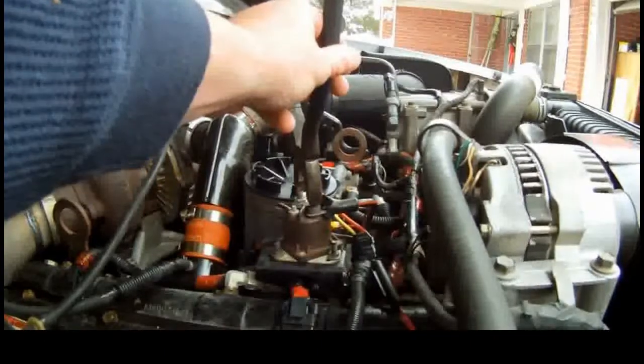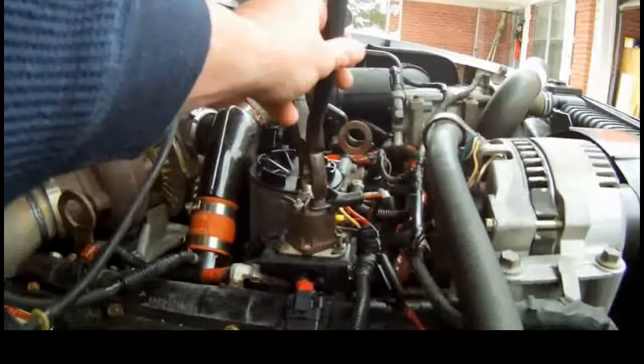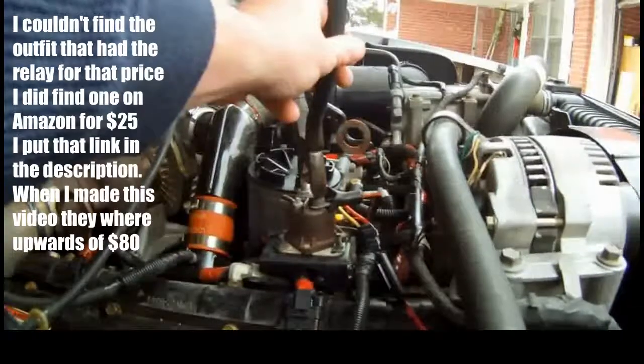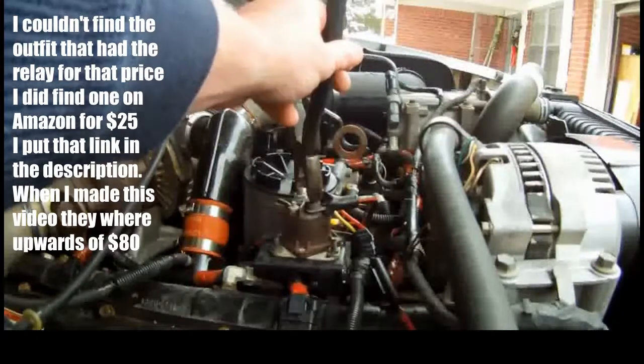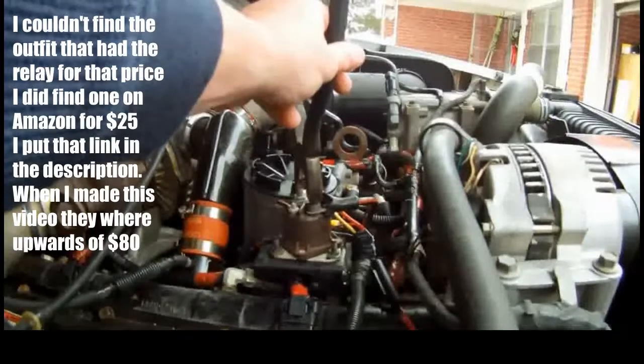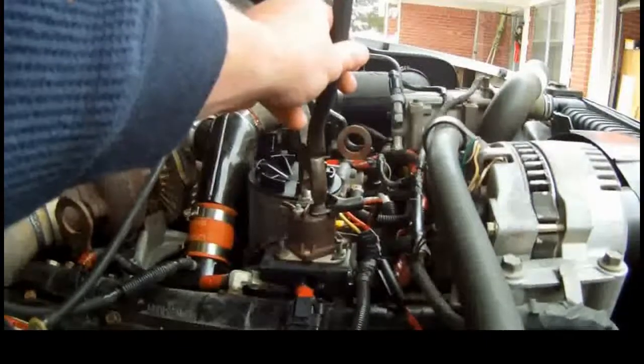I did find a place online that sold these basic generic relays for $13, courtesy of another gentleman on YouTube that pointed me in this direction.